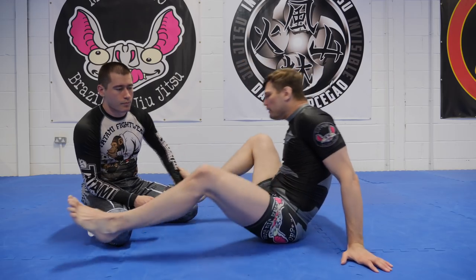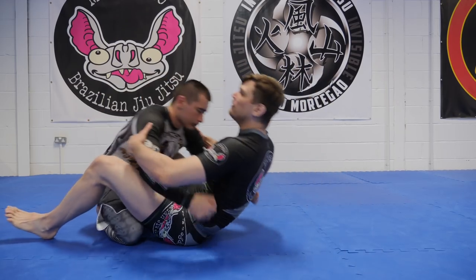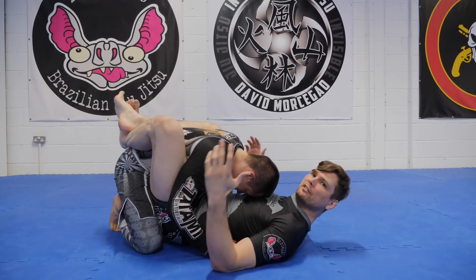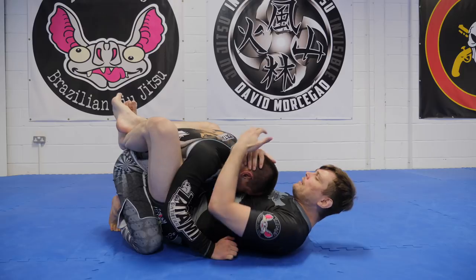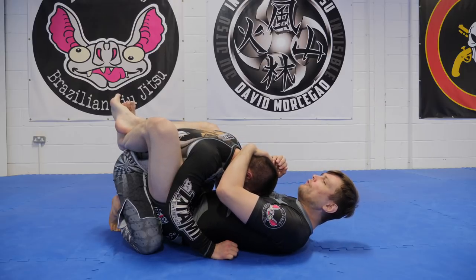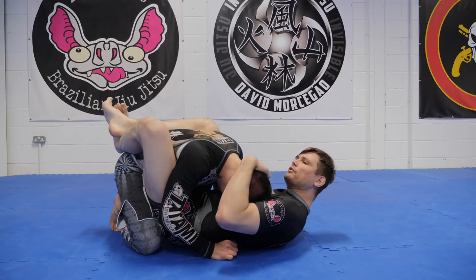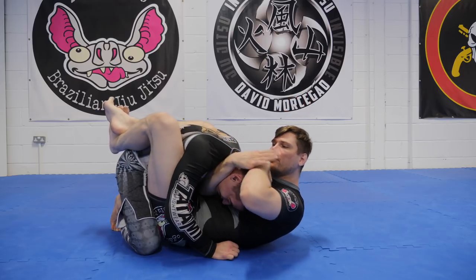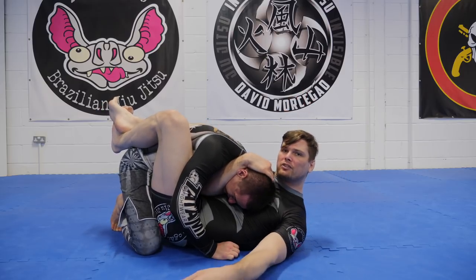So what we're gonna do is control his posture. We'll take posture breaking as read — we broke his posture down, there are loads of videos on how we do that. What I'm gonna do now is move his head to one side, and then the other hand is gonna pass through and hold his head against my chest.